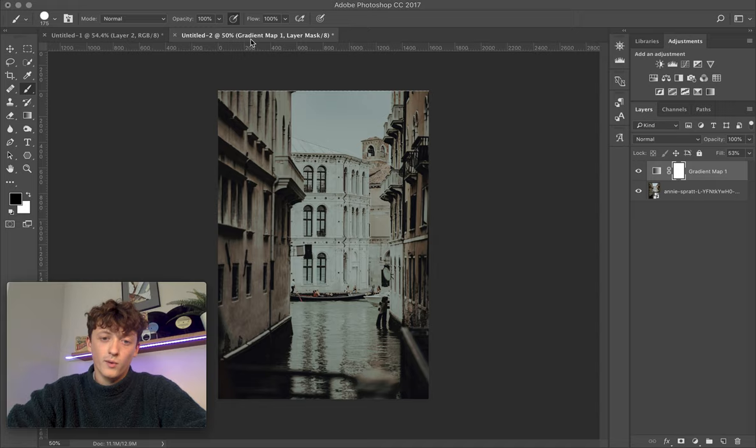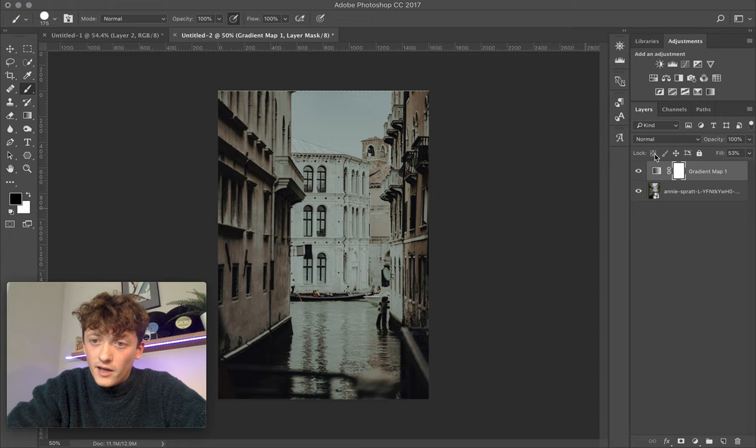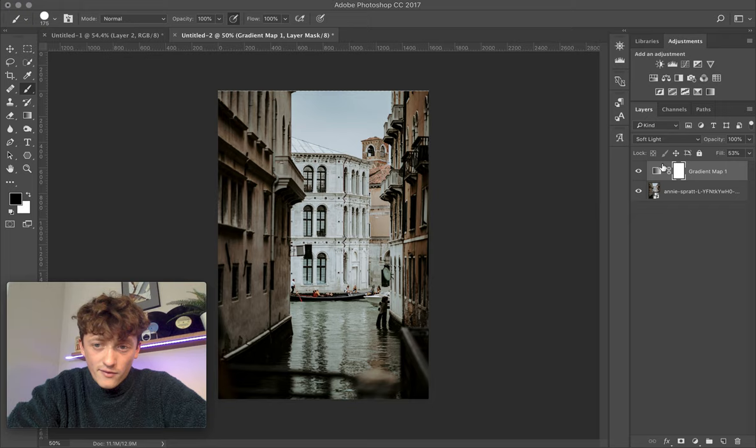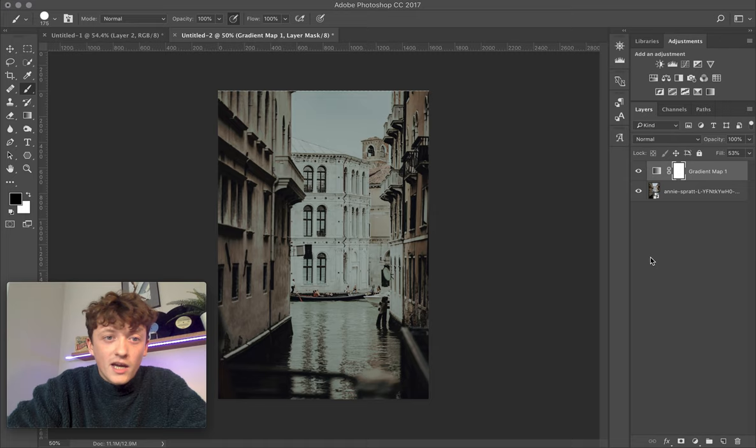What it's doing is taking those colors and applying the shadows to the shadows and highlights to the highlights — always pushing the colors and overlaying them from where they should be. You can also play around with different blending modes like Darken or Soft Light to see which works best. Sometimes Normal works best, especially when it's a really intense color grade.